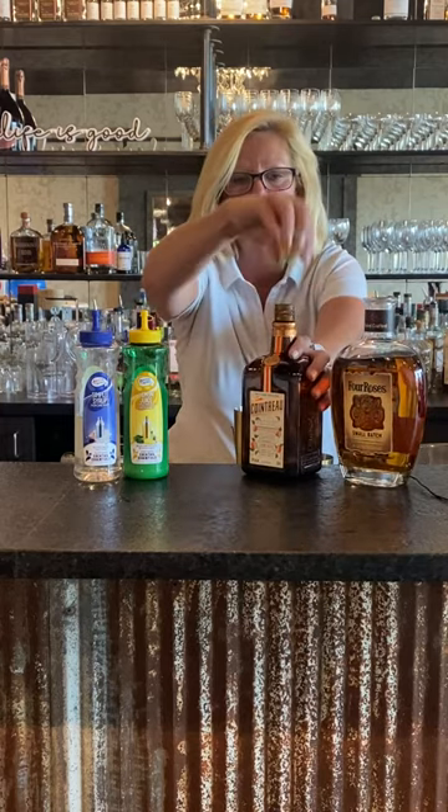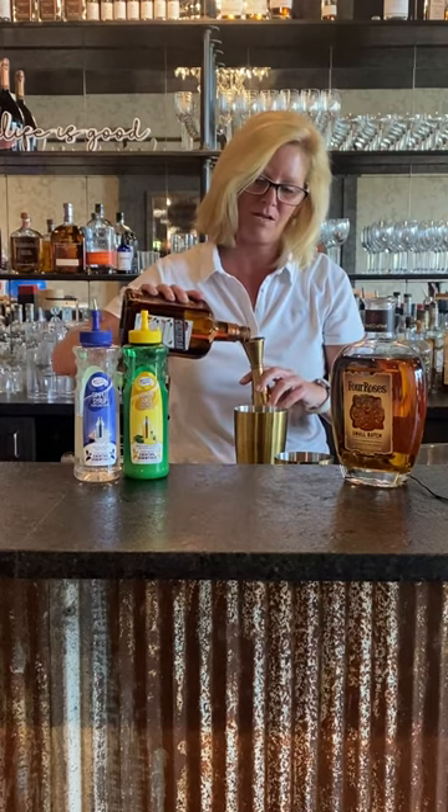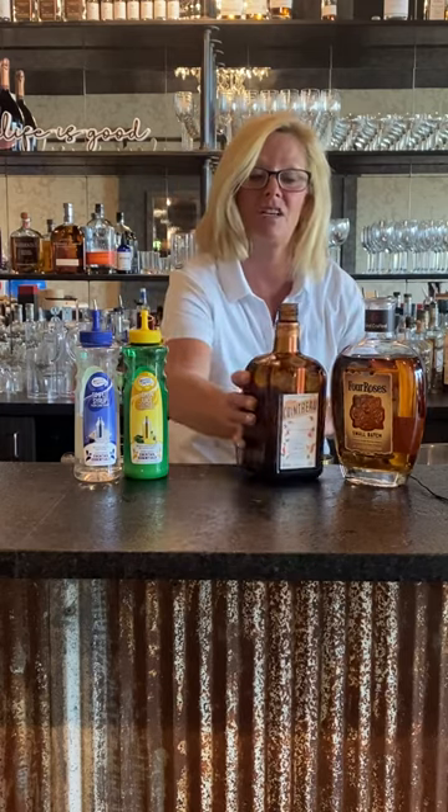Then I'm gonna use one ounce of Cointreau. If you've never had Cointreau, it's a perfect alternative to Grand Marnier. Save yourself a little bit of money.